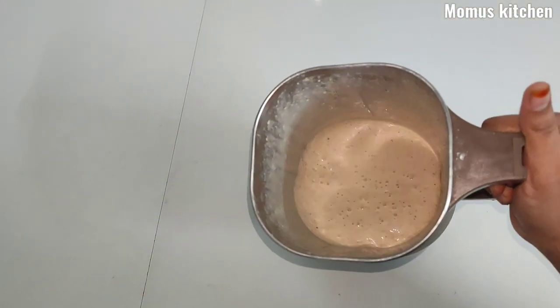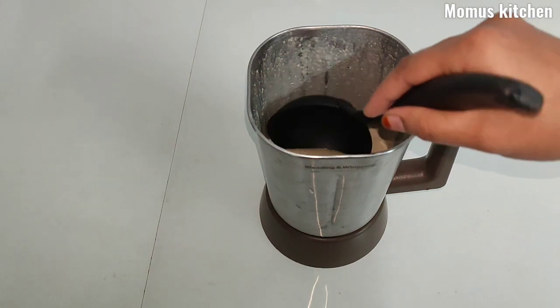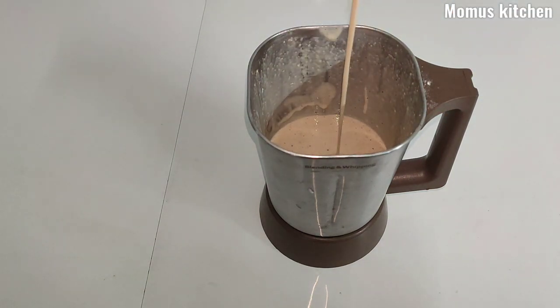This is not a cut, it is smooth. This is the batter — it is not loose. The batter is ready.